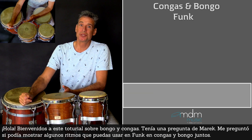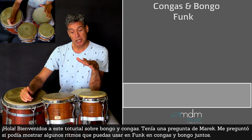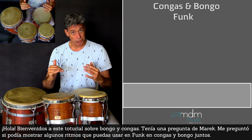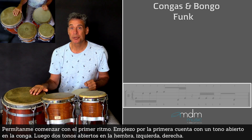Hi there! Welcome to this tutorial about bongos and congas. I had a question from Marek. He asked me if I could show some rhythms that you can use in funk but with bongos and congas together. Okay, let me start with the first rhythm.